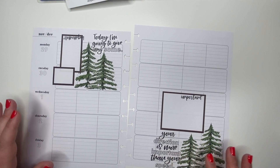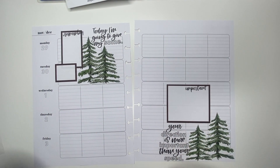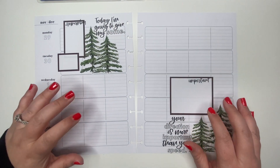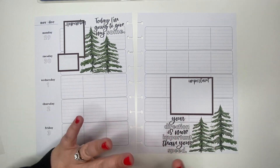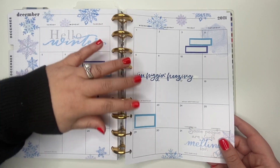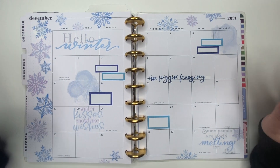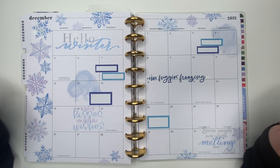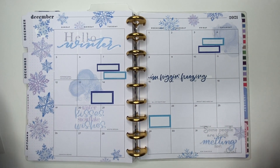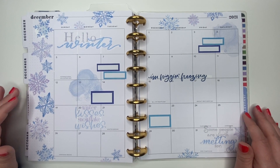I think this will be it for now. I'll probably go in with some dot stickers and pen to fill it up when I plan out this week, but I like how it looks. Some weeks this is just what works for me, and I wanted to show you guys how I decorate some weeks with just a couple of stickers. I am in love with this monthly spread — it is so, so pretty. Don't forget to check out According to Ali's shop; I have the link in the description with a discount code for you guys. I really hope you liked this video — give it a thumbs up, subscribe so you don't miss future videos, and I will see you guys on the next one!